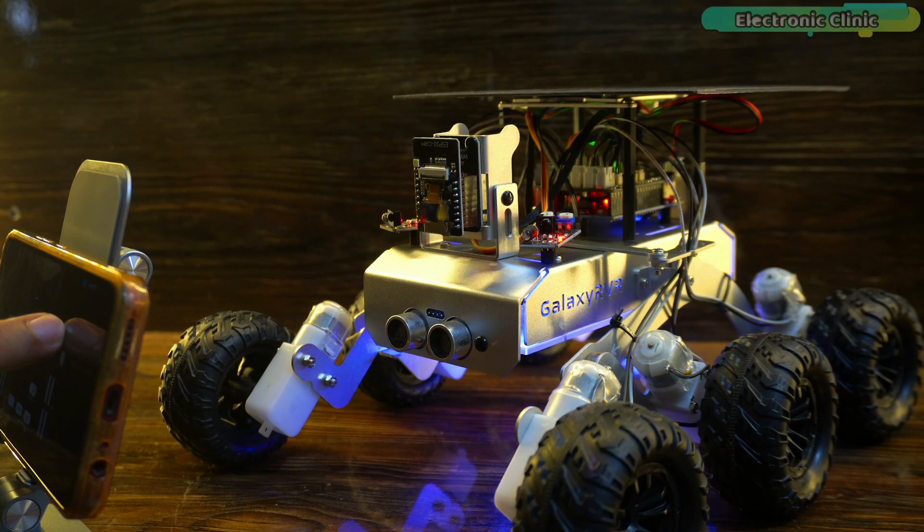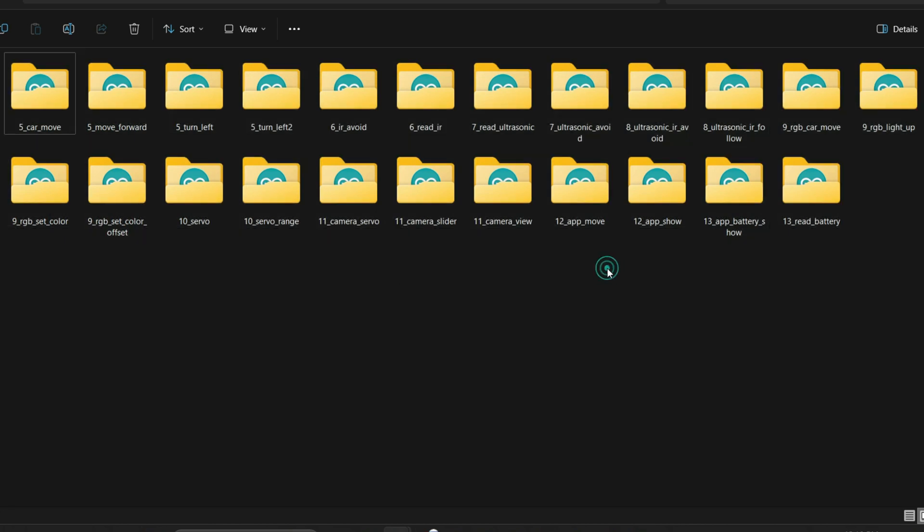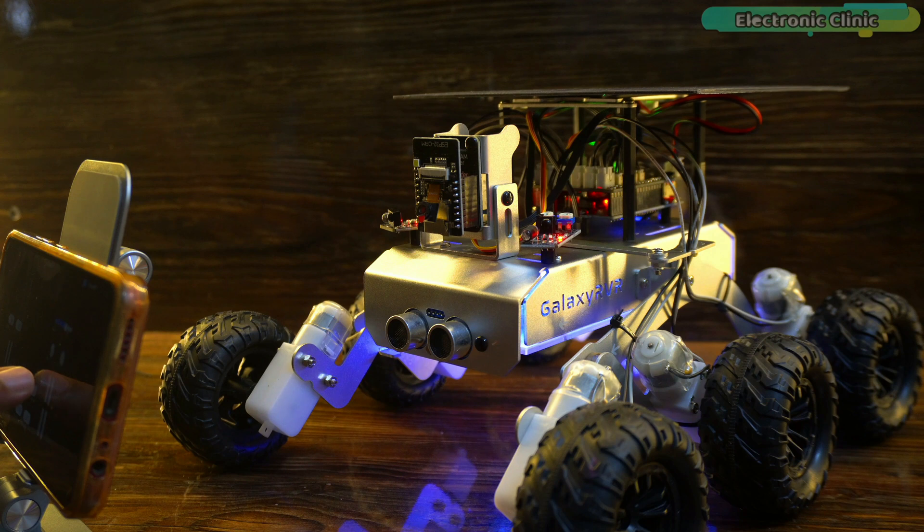With the Galaxy RVR Master Roar, you get 23 lesson codes. You can run these codes on the robot and even change them as you like. I already made a video on how to build and test this robot — you can find a link in the description.